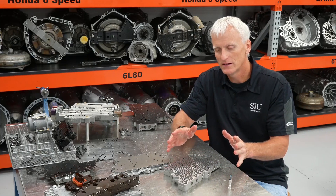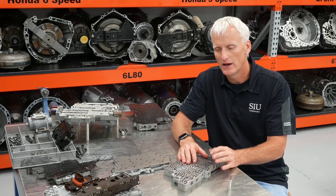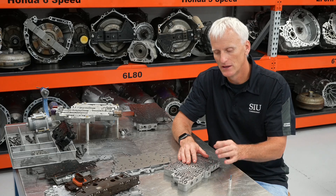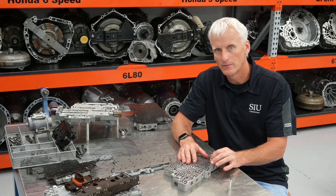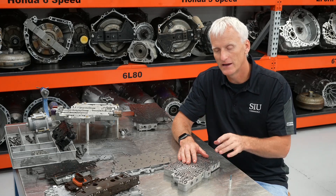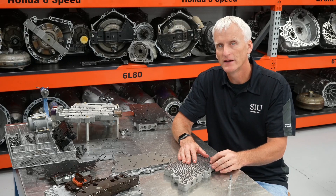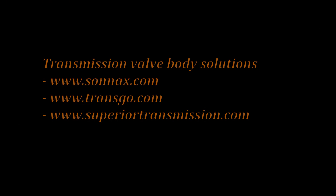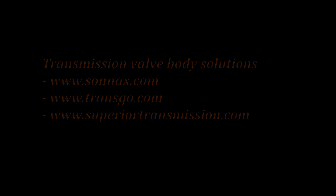That's all the talking about one simple little regulator valve in the transmission. I hope it makes sense how this valve is super important to the operation of the transmission, and I hope you got a better understanding of what it does, how to diagnose it, and what to do if you find a bad solenoid regulator valve. Thanks for watching.